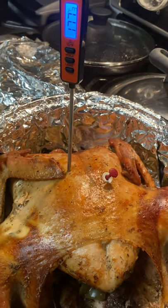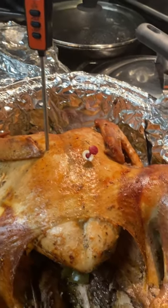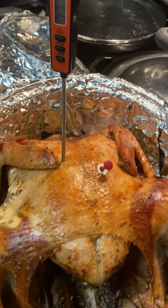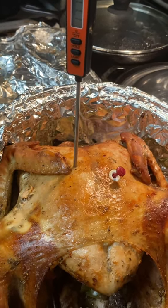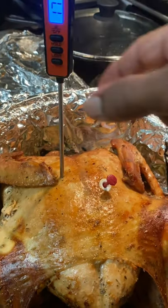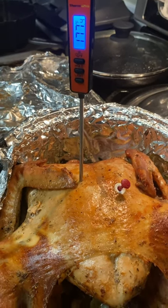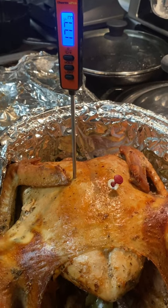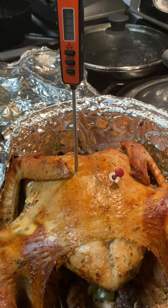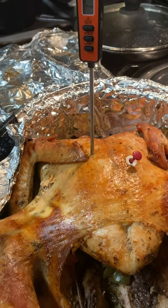Hi, this is Patti back to show you the finished turkey. I have the thermometer in the breast and it is reading 177.3 degrees — the little thermometer has popped up. It's reading 177.4 in the breast area, which is above the required 170. I'll probably let it brown a little more, but this is the finished product of the turkey. Thanks for watching and thanks for your subscriptions — we will see you soon. We will be making the dressing tomorrow. This is Thanksgiving Eve 2020.